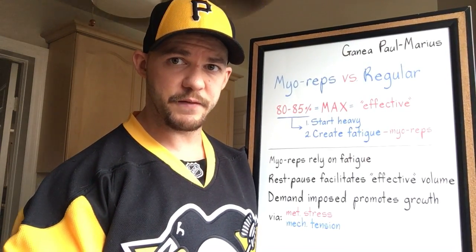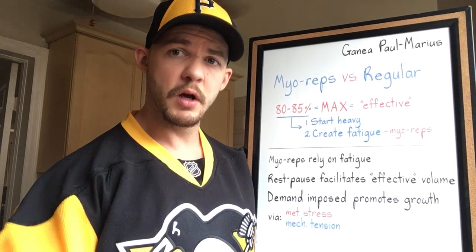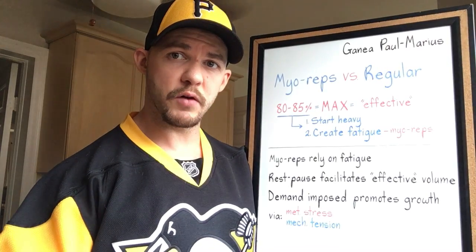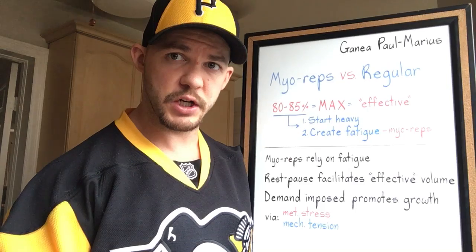When you understand the principles that make something effective, you can take those principles and practically apply them however which way you want to, to promote the response that you're actually looking for. My reps rely on the rest-pause method to facilitate more of what they call effective reps. What's an effective rep? One in which maximum recruitment has been achieved.